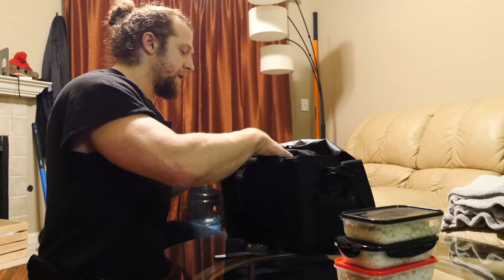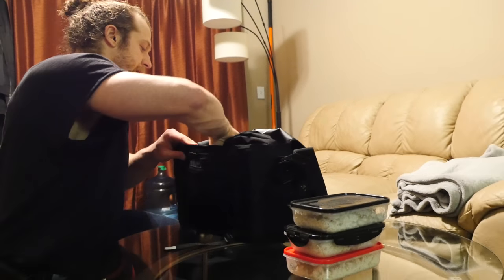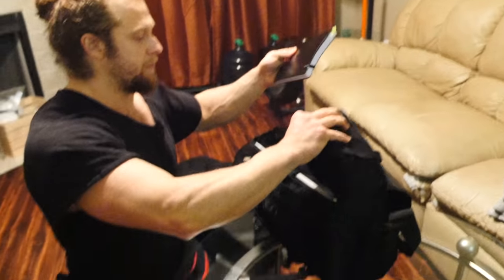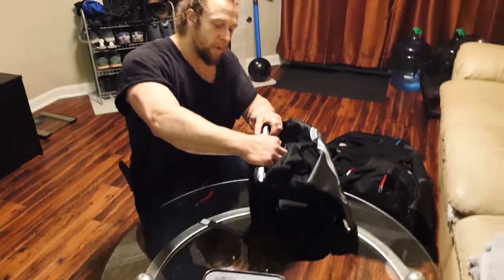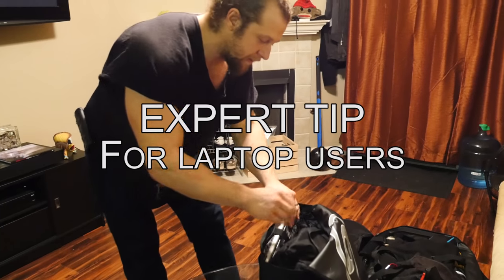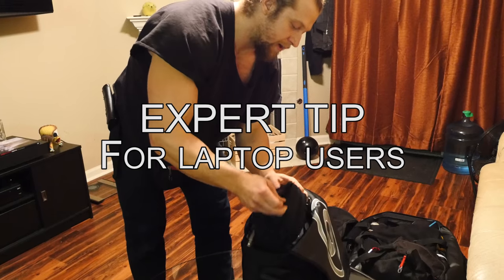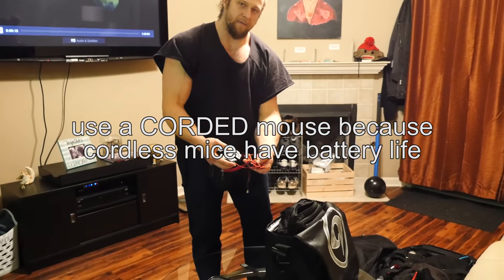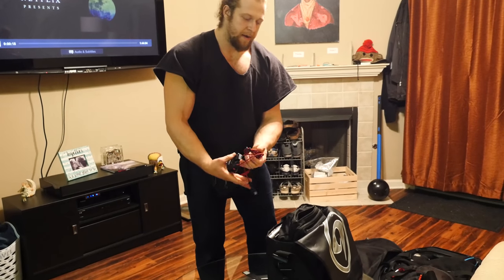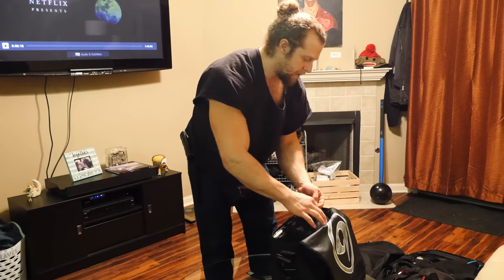My laptop bag has my notebook, accessories, scheduler, and planner. One pertinent tip: when you set up your laptop at wherever you're going to work, make sure you have a mouse with a wire. If you have a wireless mouse and it runs out of battery, you're up shit creek — it's happened.